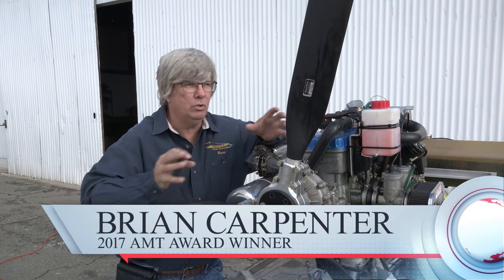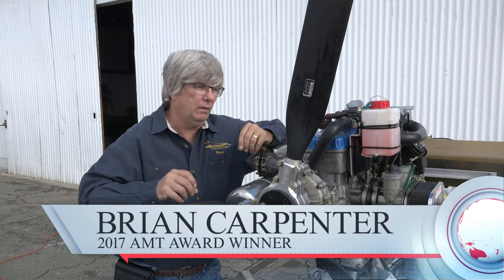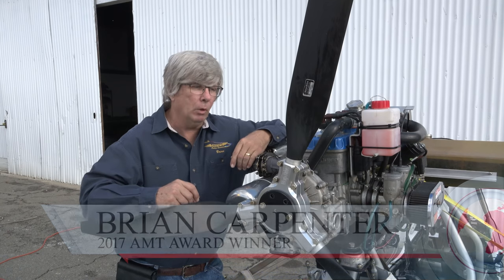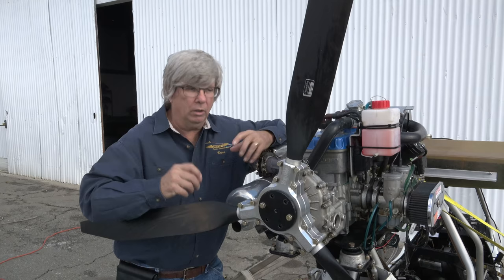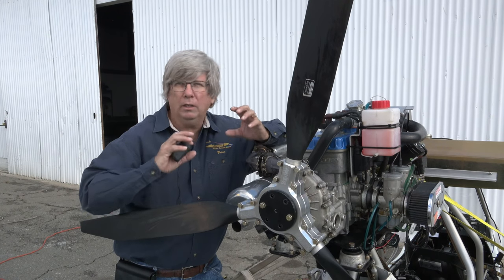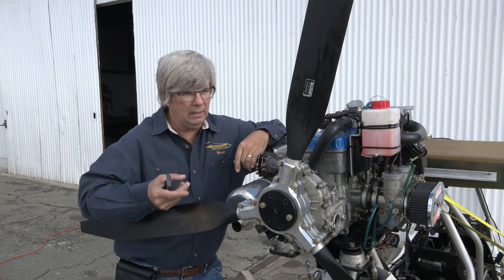We've got the airplane down here in front of the hangar, tied down so it doesn't tip over. What we're going to do right now is go through the process of identifying what actually was the cause of failure on this engine. We've done nothing with it so far — no inspection at all — so we can show you the process we would typically go through to identify the failure mode on the engine. I promised the owner we're going to find out what caused this thing to fail, and I'm confident we can do that.